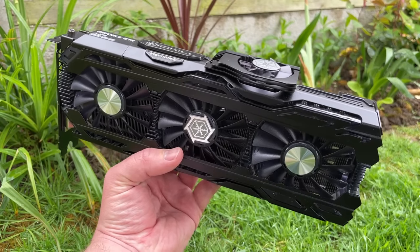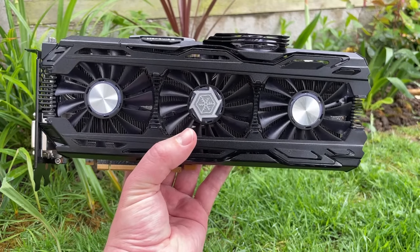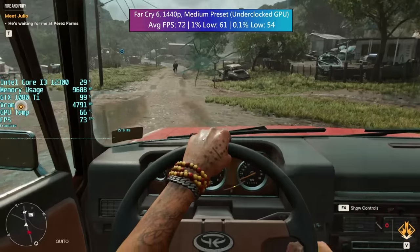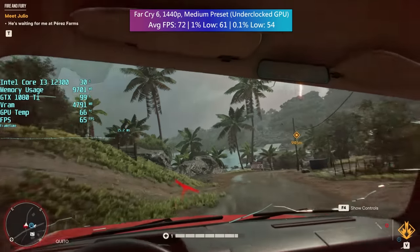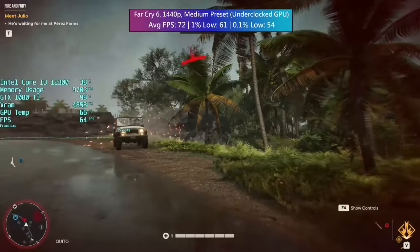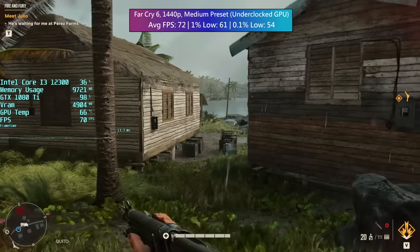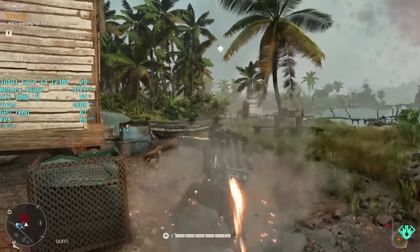So if you do find this card or any factory overclocked 1080 Ti and you find that Far Cry 6 crashes, hopefully I've answered why. If we continue with Far Cry 6 as we move on to the gaming tests, you'll notice that even at 2560x1440 the iChill 1080 Ti does a fantastic job at maintaining at least 60fps. This is still very much a solid 1440p card for the most part, though one or two titles will be best enjoyed at 1080p. I've chosen the resolution and settings that I'd personally play at throughout this video when using the 1080 Ti on a daily basis.